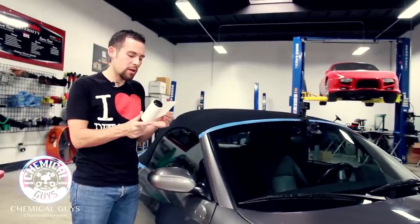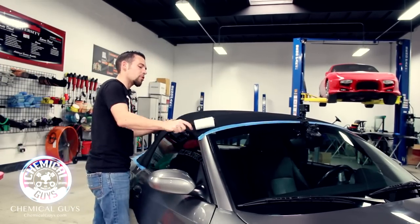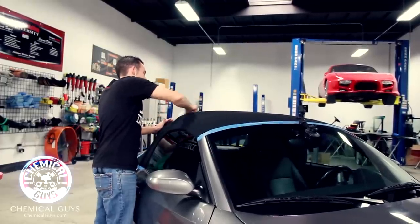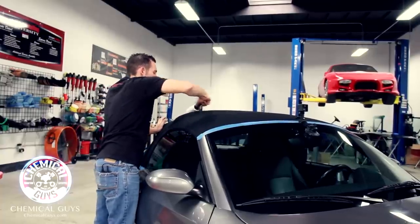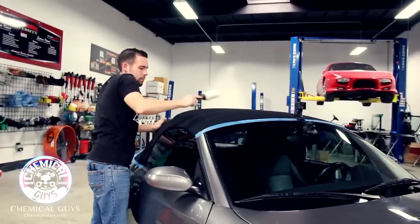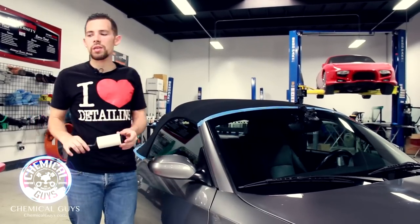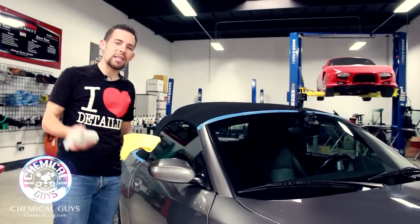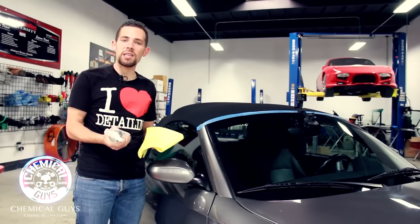I'm going to pull off a fresh piece of the lint roller and brush the whole top. I've already brushed the whole top before we started. Now that I've lint rolled the whole top, I'm going to spot clean it with our Chemical Guys Nonsense. This is a color-free, odorless super cleaner, so you can use it on the most sensitive fabrics, including sensitive tops, and it's not going to stain the top.